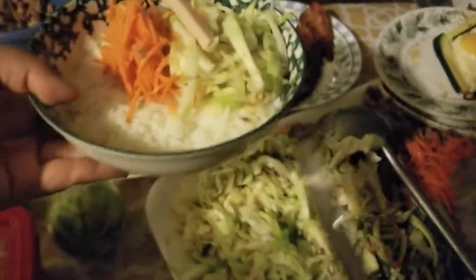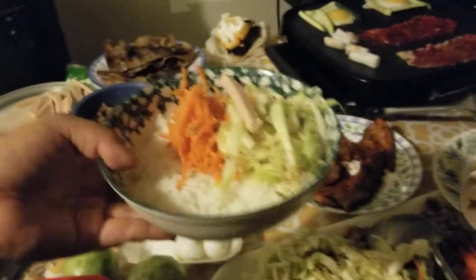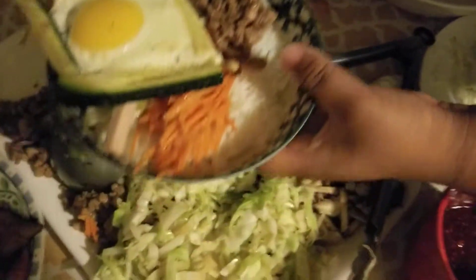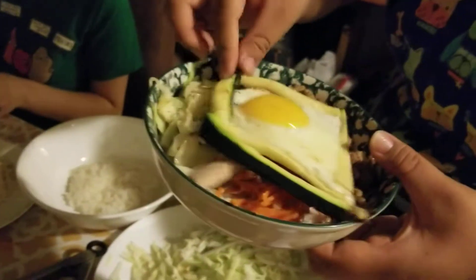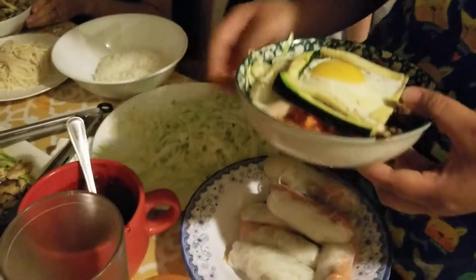He doesn't want everything, so it doesn't really look like an Asian bibimbap bowl. Just a little bit, or no? What about that?